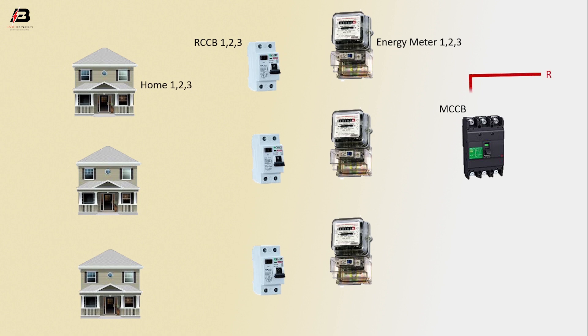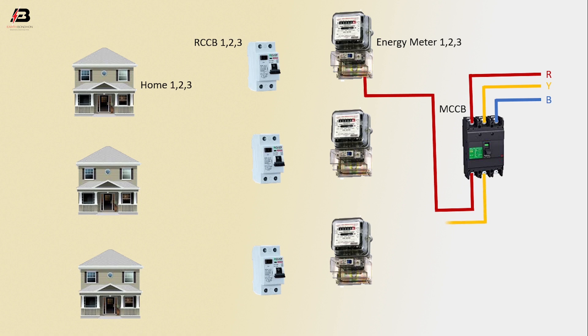First phase connection to MCCB circuit breaker. Second phase connection to MCCB circuit breaker. Third phase connection to MCCB circuit breaker. First phase connection output from MCCB to connect Analyzer meter 1. Second phase connection from MCCB to connect Analyzer meter 2. Third phase connection from MCCB to connect Analyzer meter 3.